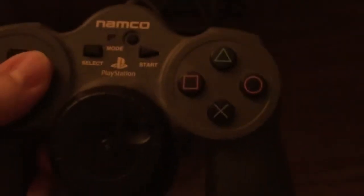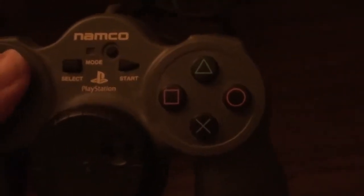The last controller I have to show is this odd Namco controller — I'm guessing it's from some kind of racing game, with really nice handles and a beautiful shaped design for people who like to hold it with their thumbs completely on the controller. I personally hold my controller differently depending on the game — sometimes I'll use my index, middle, and ring finger, which I like doing on the Sega Saturn pad and even the Super Nintendo.